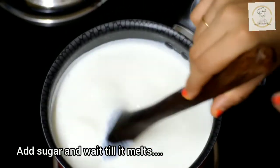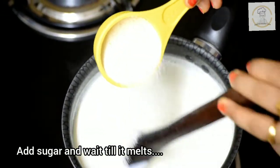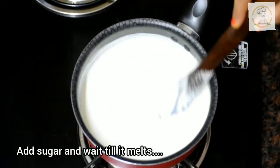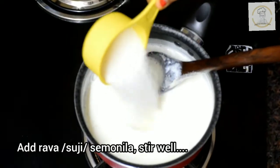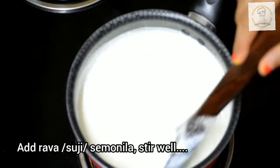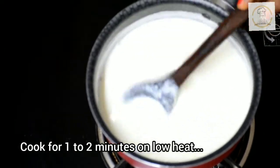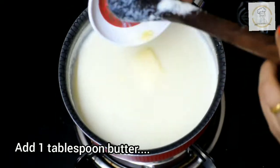Now it's time to add the sugar. I'm adding half a cup of sugar — you can adjust according to your taste preference — and wait until the sugar melts completely. Once the sugar has dissolved, it's time to add the main ingredient, rava or suji. I used a quarter cup of unroasted rava. Try to use fine suji or rava, and cook for one to two minutes on low to medium flame.